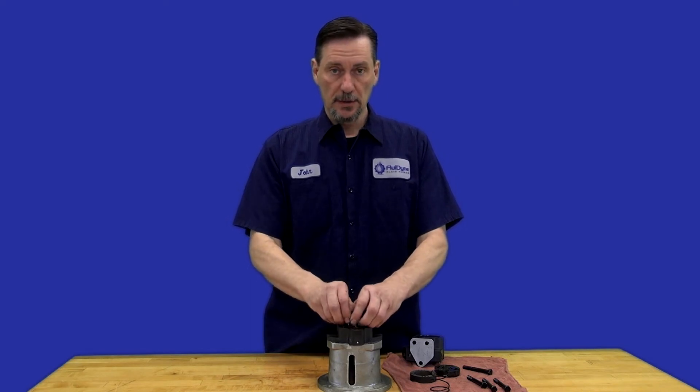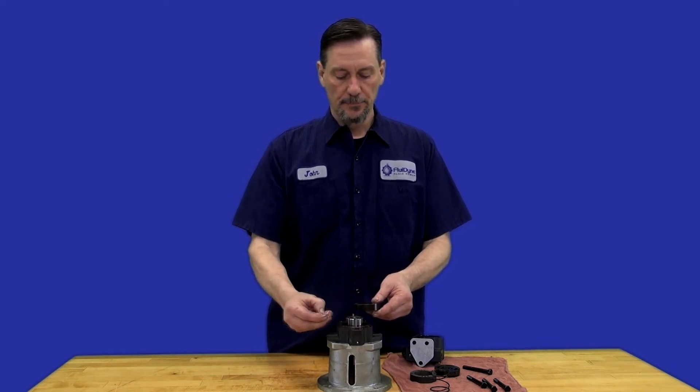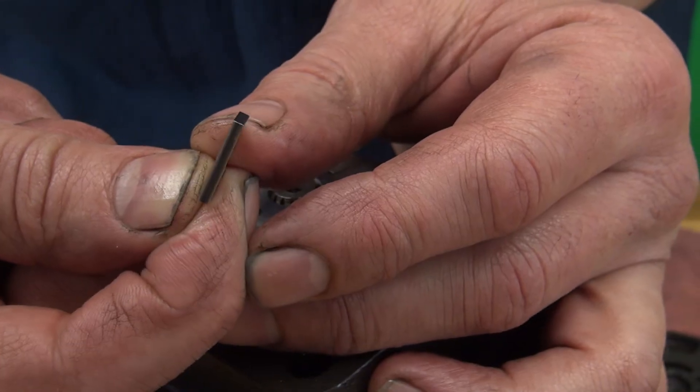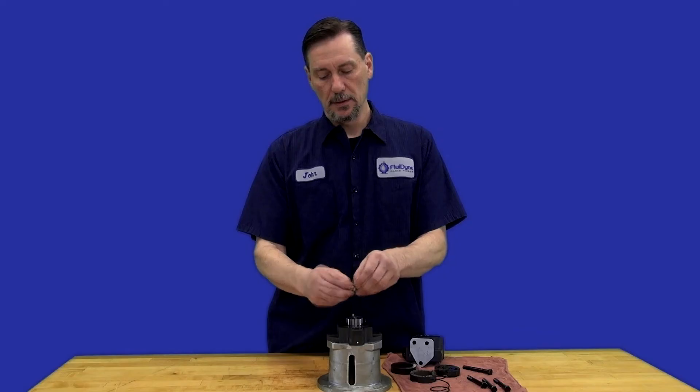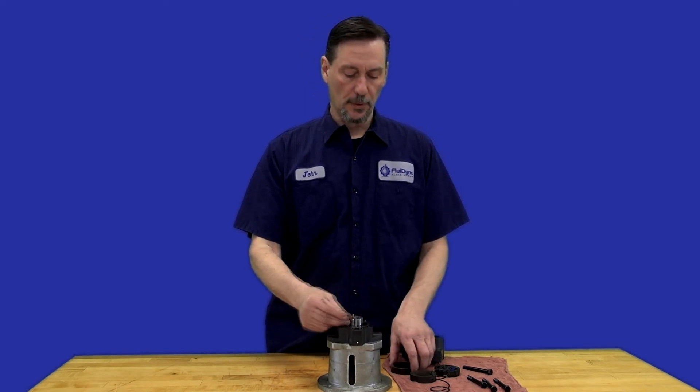One edge on the vanes is rounded, so you're able to determine which way goes out towards the cam ring if one of the vanes does fall out. You can see it's rounded on the head here and flat on the backside — the flat edge goes in towards the inner part of the rotor.